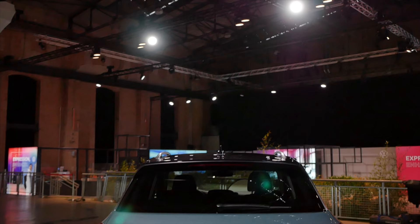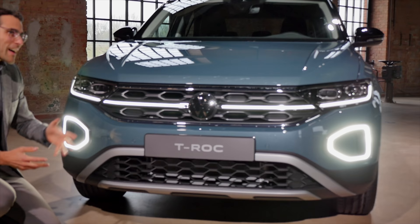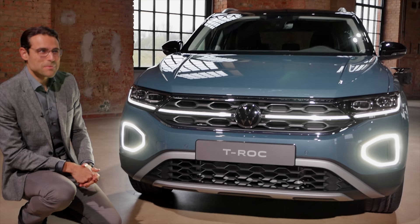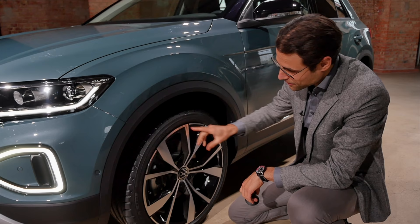The color here, by the way, is called Petroleum Blue. That raises the question of whether you could nowadays call a color 'Petroleum.' These are 19-inch wheels here, also in a different style but also the biggest ones available.